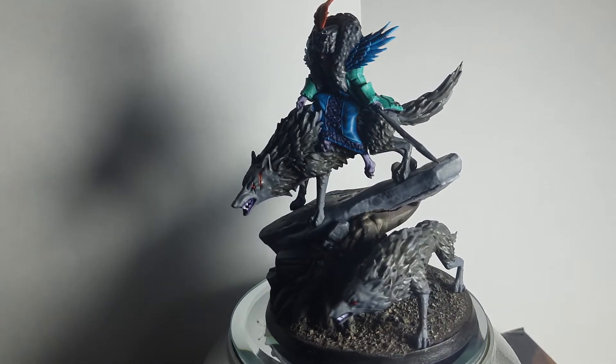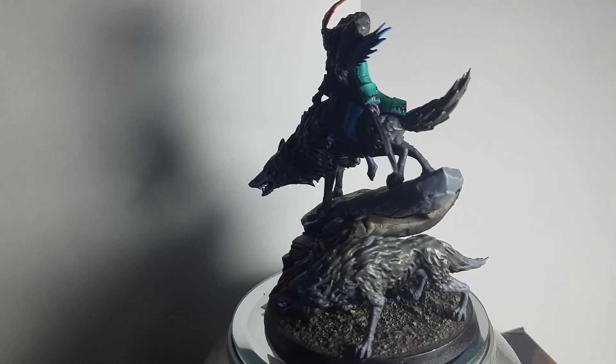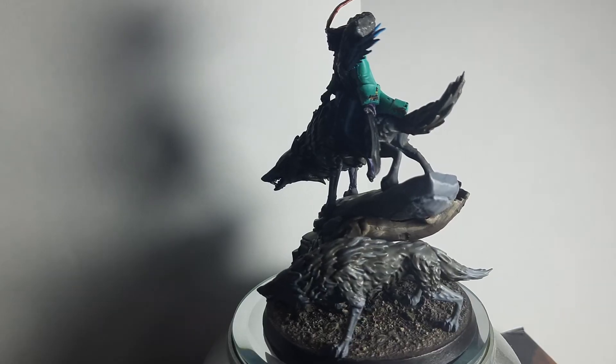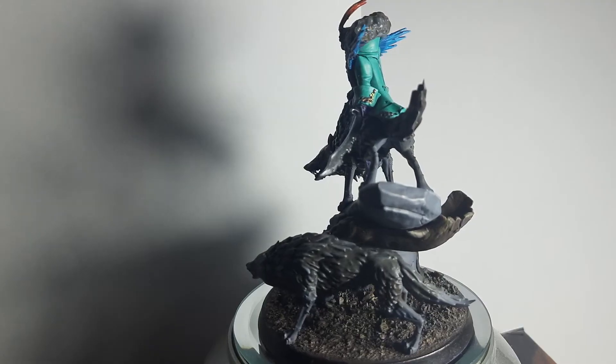The wolves I did in washed brown going to kind of greyish. I also used the scorched earth basing that I have adapted for all my army.